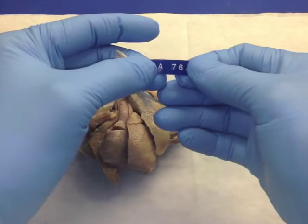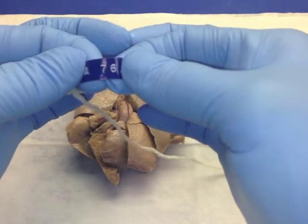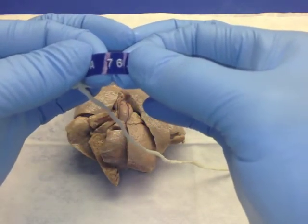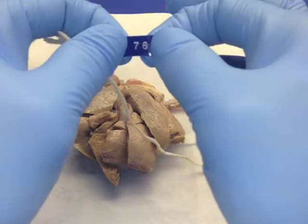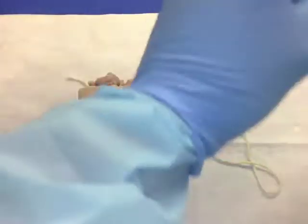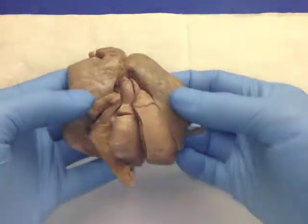Hello again. Today we're doing a dissection on a heart from 1976. I'm covering the identifying number for this heart to stay HIPAA compliant. It's a very interesting heart and lungs.